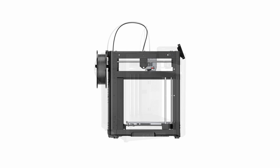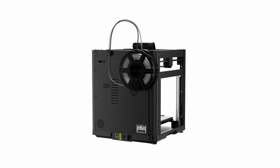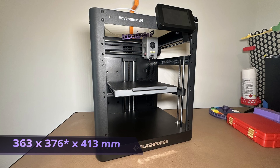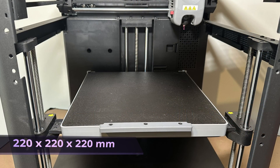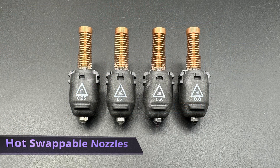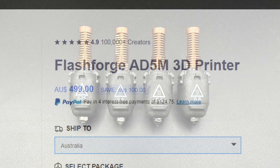This is the Flashforge Adventure 5M, or as I like to call it, Flashforge's response to Bambu Lab. It's their first real high-speed 3D printer with some fantastic features, such as a small form factor of 363 by 373 by 413 millimeters, a 220 millimeter cubed build size, auto bed leveling, auto Z offset, vibration compensation or input shaping, a 280 degree hot-swappable nozzle, and an outstandingly low price point. Is this printer going to be your next printer? Let's talk about it.